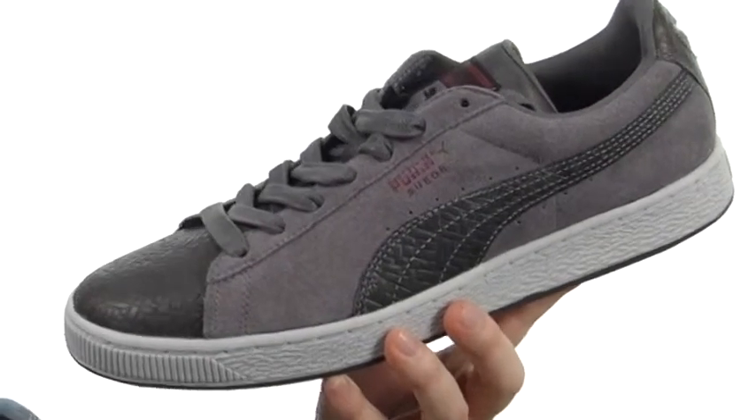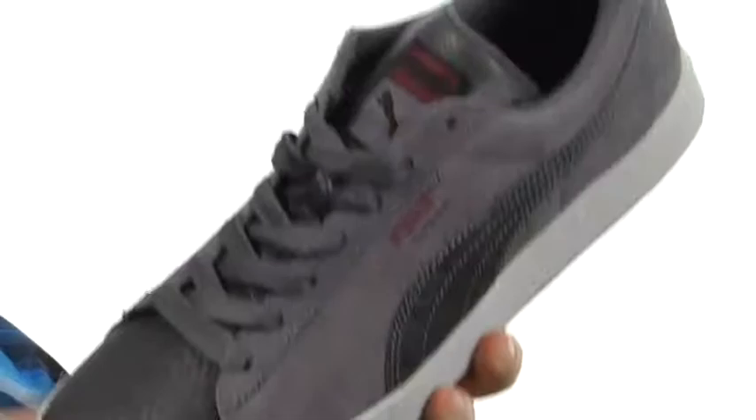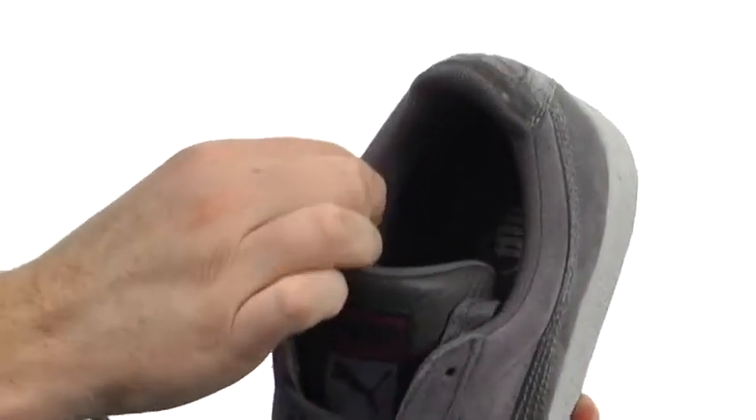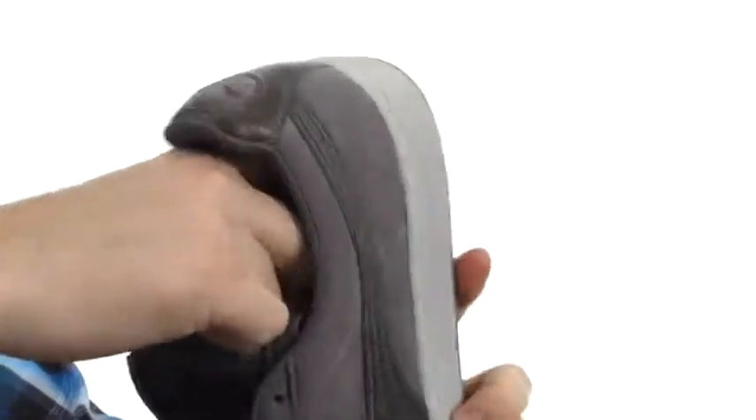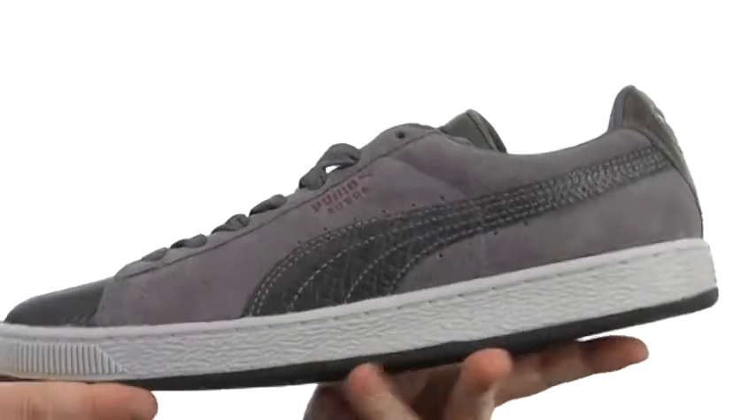You're really going to get a nice classic look with this shoe made with the soft suede. Check out the stitching and the detail they put on the toe — kind of a woven leather effect. Smooth lining that's got a ton of cushioning around that collar area, as well as an eco ortholite footbed. It's going to just be incredibly comfortable as well.